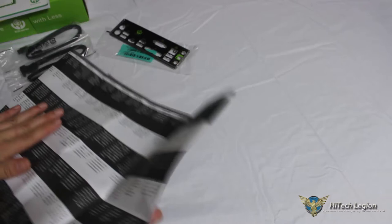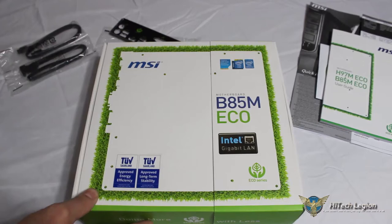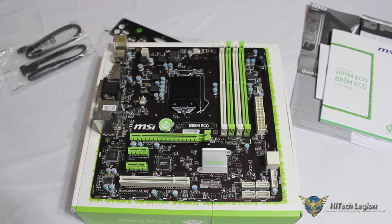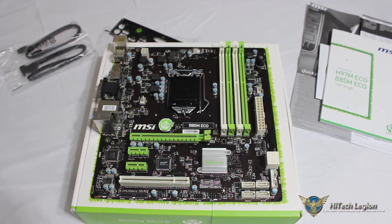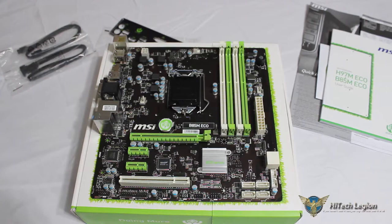Also included is a driver installation disk, the H97M and B85M Eco users guide, and the quick installation guide. Now that we've had a chance to look at all the included accessories, we're going to build our system and show you the running system so we can get into more of the eco functionality. We'll show you the software and some benchmarks to confirm that even with eco settings, we still get USB 3.0 transfer capabilities of the B85 chipset.